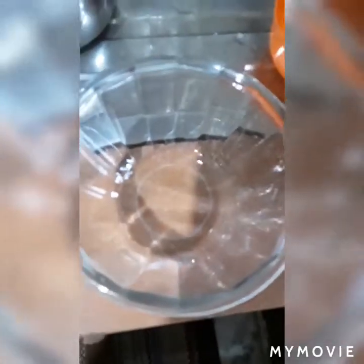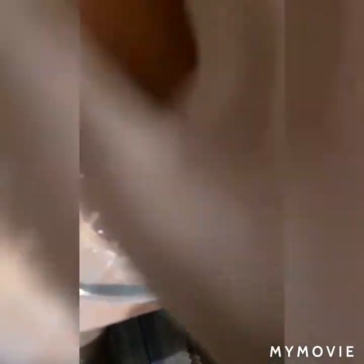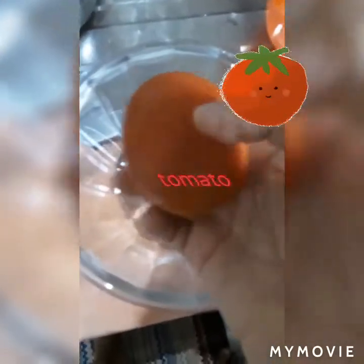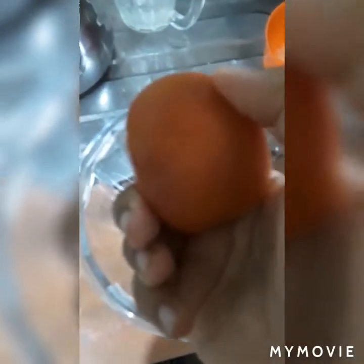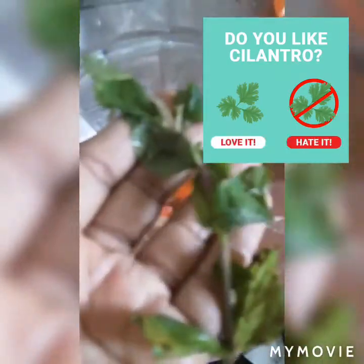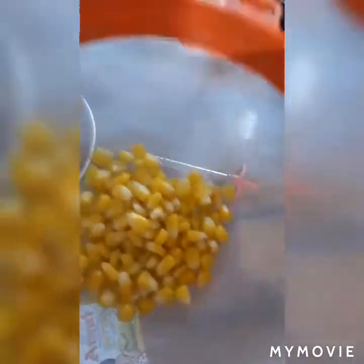Now it's time to make the toppings for our corn. First, you're gonna need a tomato — you can add as many tomatoes as you like. We're making it spicy, so I'm just gonna add in a little bit of tomato. Next, you're gonna need some coriander leaves. You can put in as many coriander leaves as you like — I like putting a lot, so I'm gonna put in a lot.